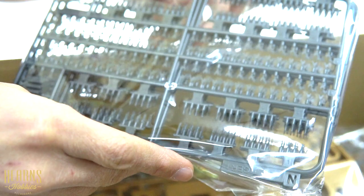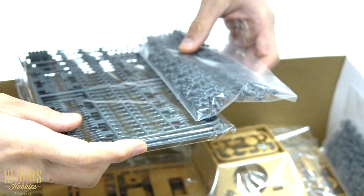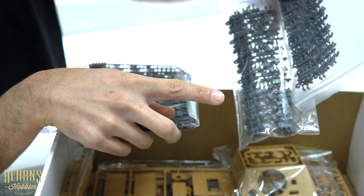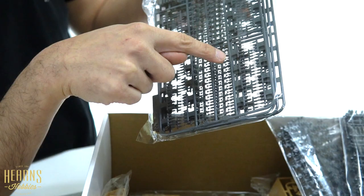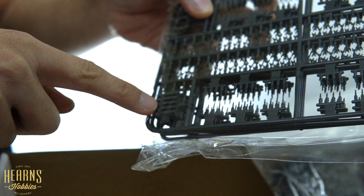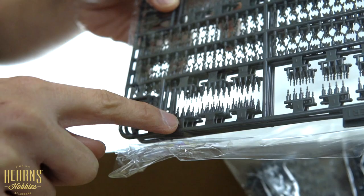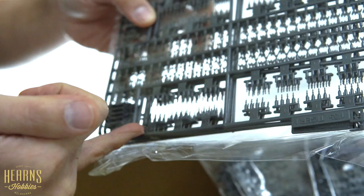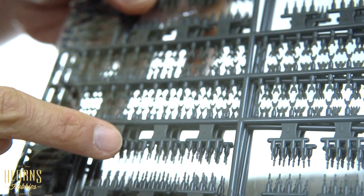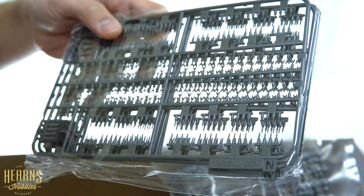This is the individual tracks sprue - a bit scary. With these internal detailed kits they quite often include working tracks. You have to be very careful when trimming these off. This is the main track component and these are the individual pins for putting them together. They've included a guide for laying down the tracks in alignment. You cut the pins off in sections of four so you can do four links at a time, then glue the track guides at a perpendicular angle onto your tracks.